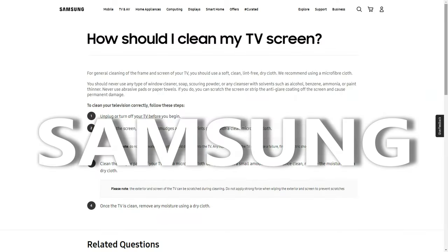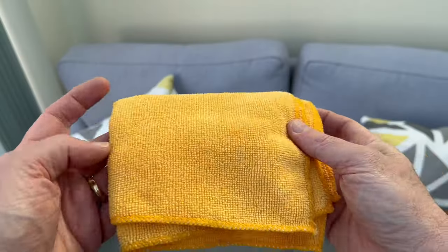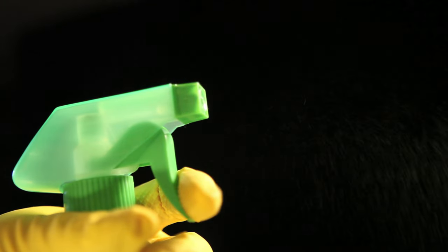Samsung on the other hand do offer more advice. Again, no kind of chemical or glass cleaner. Just use a clean microfiber cloth for the screen and body. A small amount of water can be used on the screen. This should not be sprayed directly onto the TV, but onto the cloth itself, then dried with a different dry microfiber cloth.